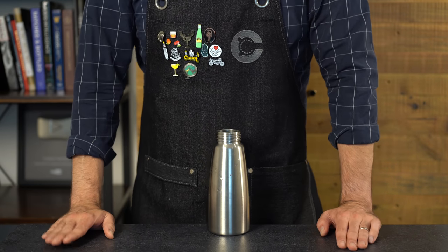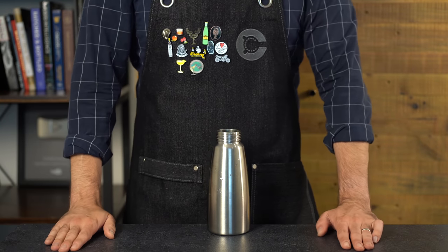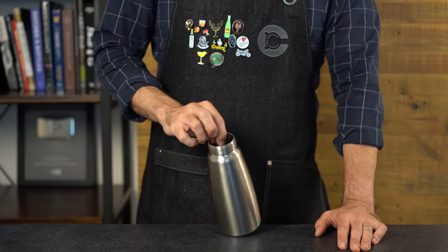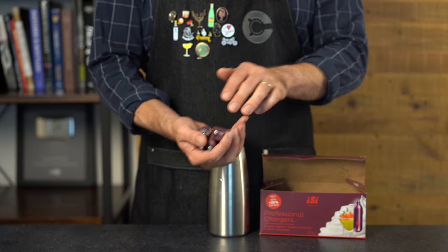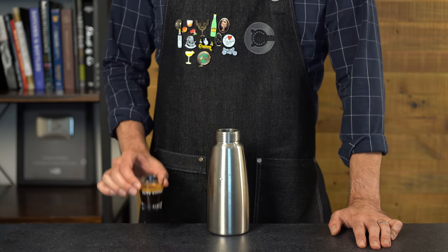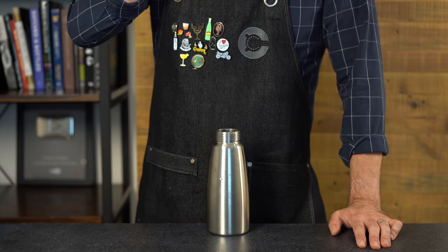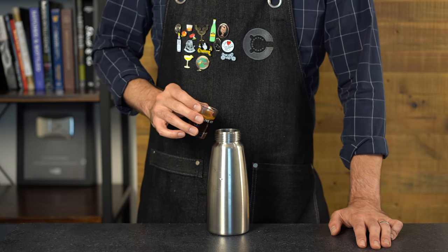For our chemist version, I'm going to try to turn the foam up to 11 — I have a feeling it's going to be amazing, or at least fun to watch. Just like in James's video, we're going to use a whipping siphon. I have one from iSi and a boatload of nitrous oxide chargers — for professional use only, please. We're going to start by adding our espresso into the siphon itself, but pairing it back to one ounce or 30 mils.